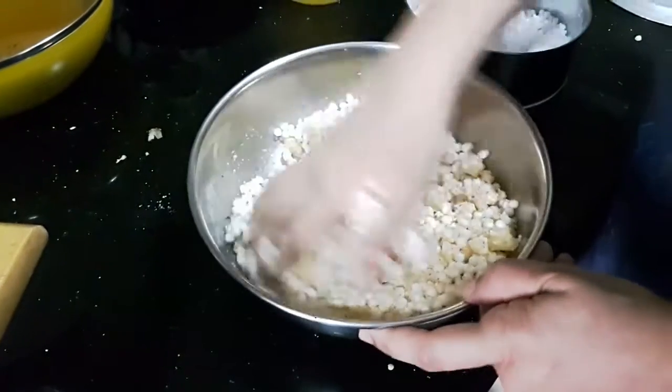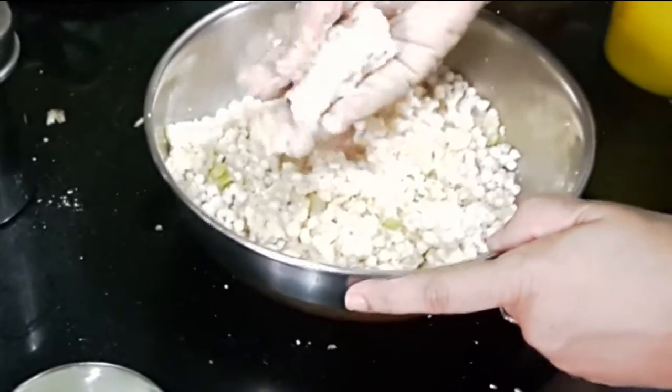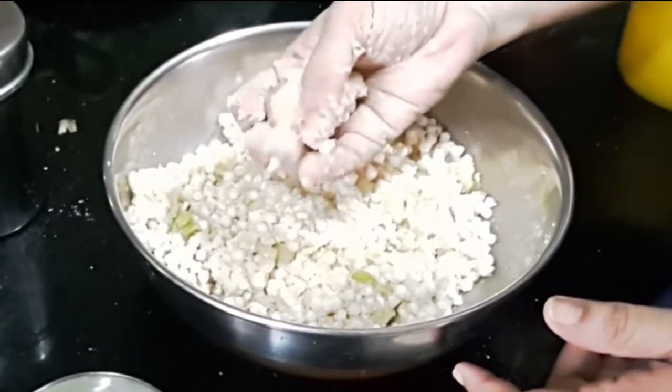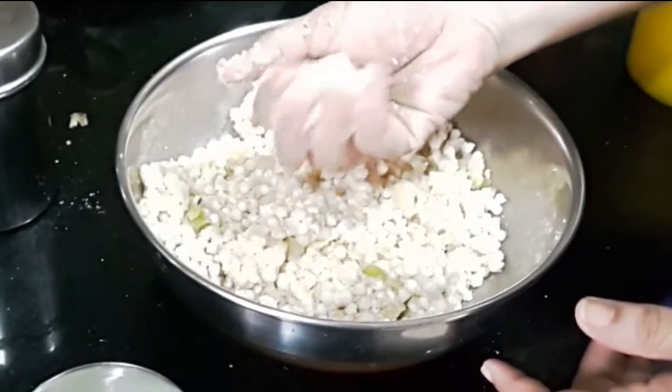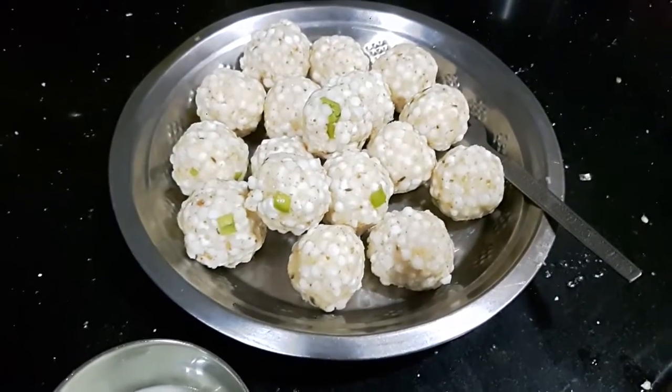I give this a really good mix to distribute all the flavorings evenly. Now we are ready to form the vade. I formed the vade as shown, in a ping pong size ball, to make sure that it fits the appe patra. All the vade are now ready and I can start frying them.